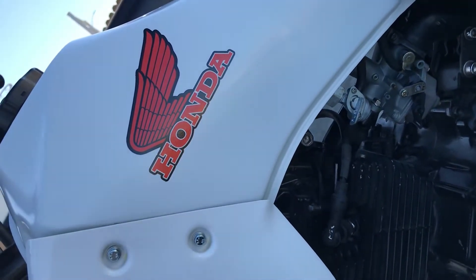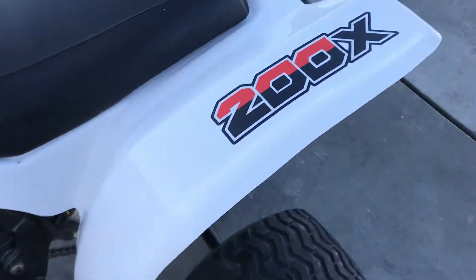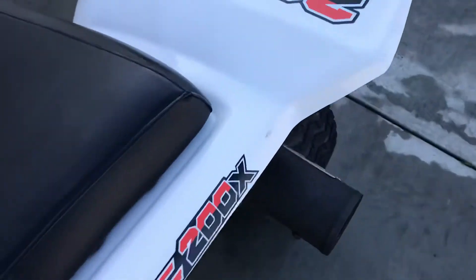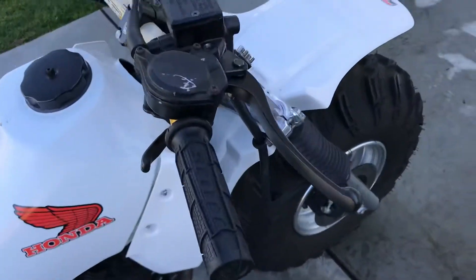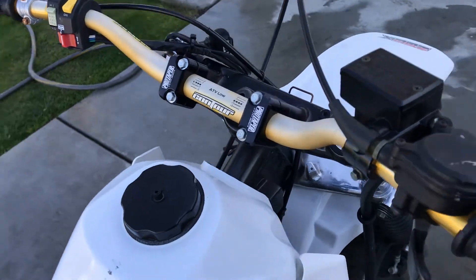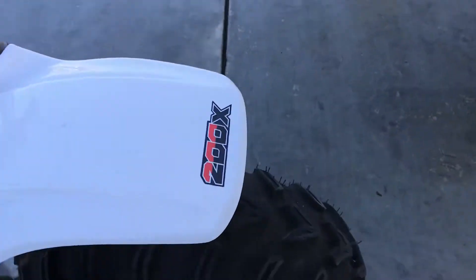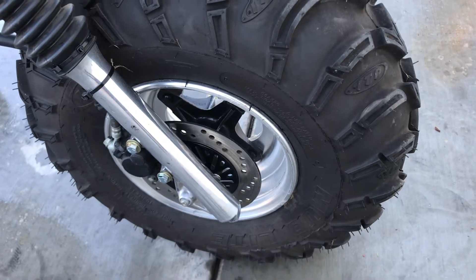This is the gas tank — I got these black and red Honda decals for it. These are Meyer plastics so they look pretty good, not OEM but good. Pro Taper ATV handlebars.